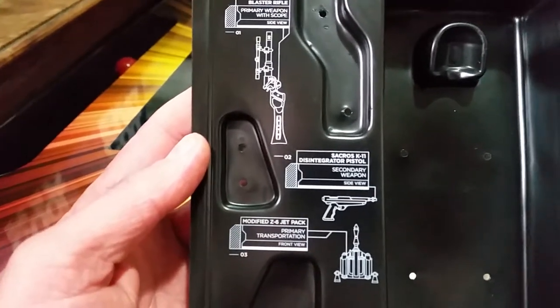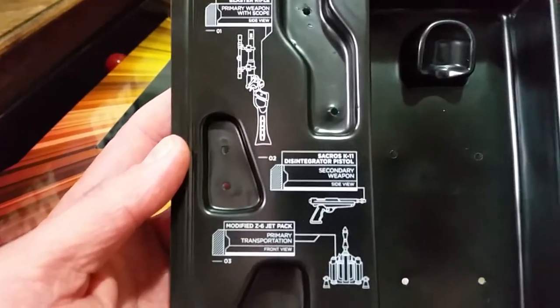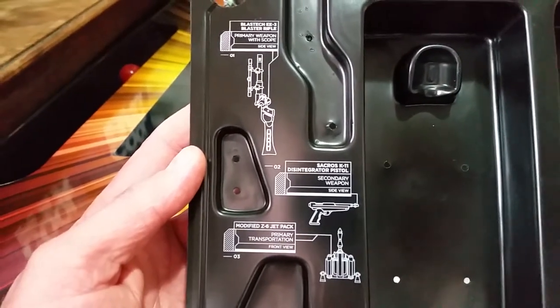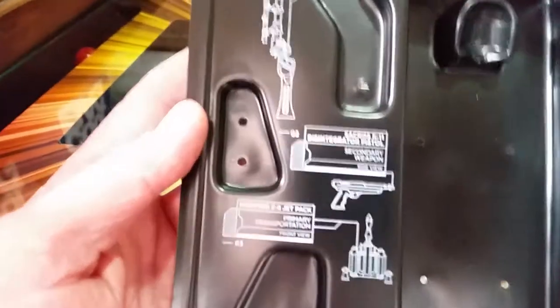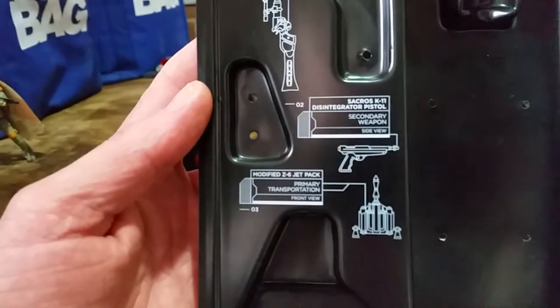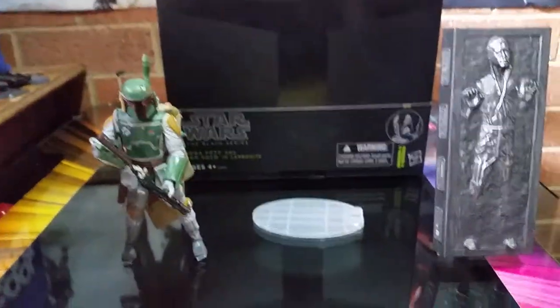Someone else just did a video recently of Boba Fett Black Series and didn't know the name of his sidearm. I called it a Westar Blaster — that's not true, I was wrong. The Sakros K11 Disintegrator is his sidearm. The Westars were Jango Fett's pistols. And then of course the modified Z6 jetpack — primary transportation. So I was wrong about the Westars, his dad carried them.